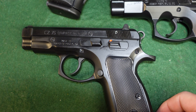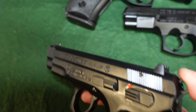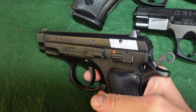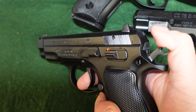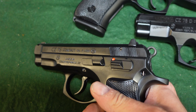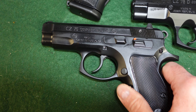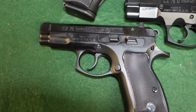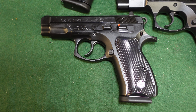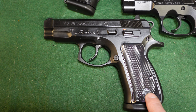The downside is that if you carry it with a round chambered and don't want it cocked, you will have to manually lower the hammer onto a loaded chamber. That can be a safety issue depending on your preference — everyone's going to have an opinion and you have to decide for yourself how you want to handle it.